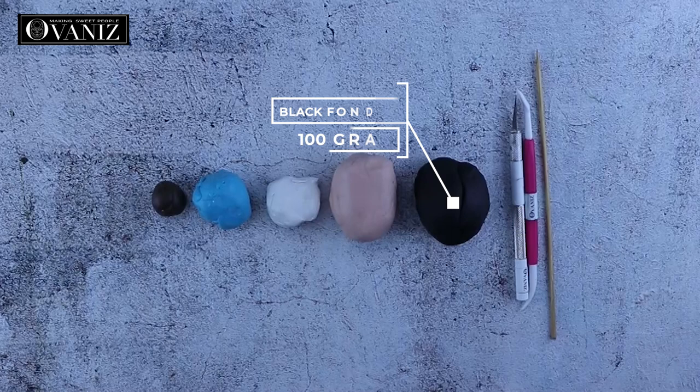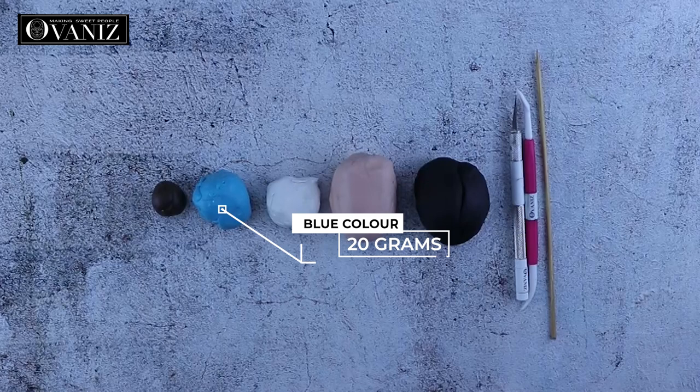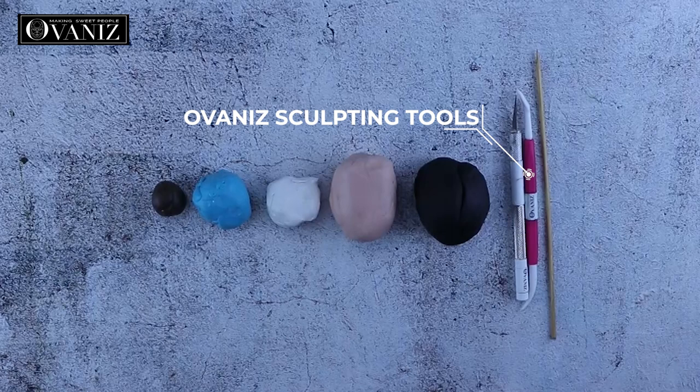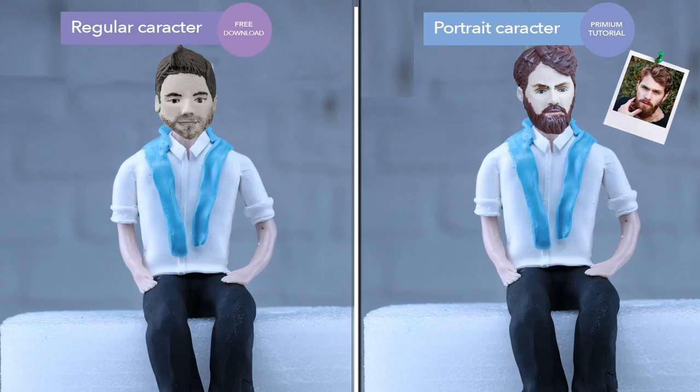For today's tutorial we're going to be using approximately 100 grams of black fondant, 85 grams of skin color fondant, 30 grams of white fondant, 20 grams of blue fondant, and 8 grams of dark brown fondant. We're going to be using the Movanis sculpting tools. I'm going to leave you the link to the best suitable fondant and tools for sculpting in the description box down below.